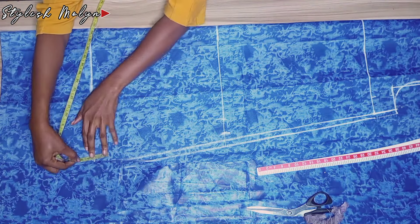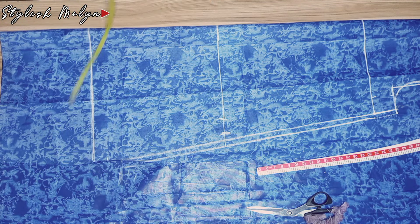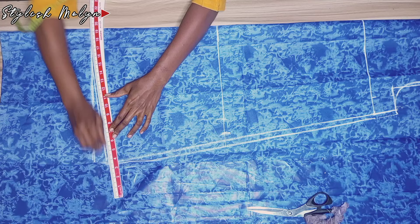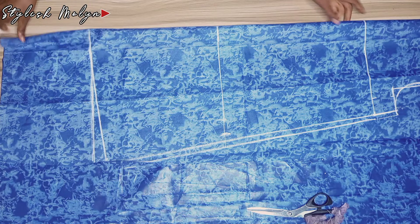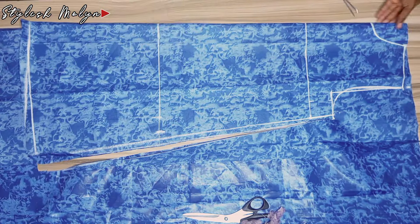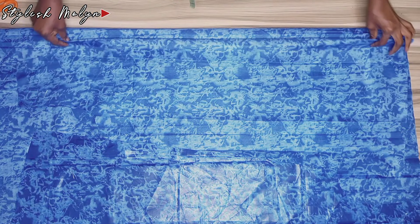At the lower side of the dress I marked one and a half inches for the curve, because I don't want it to be pointed at the side. I connected it with my curved ruler and then cut it out. I added hemming allowance at the lower part and joining allowance at the shoulder, then cut everything out. After that I used the front piece to cut the back.